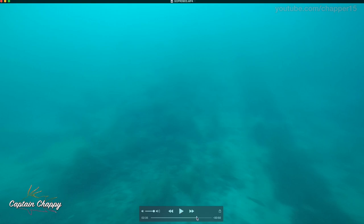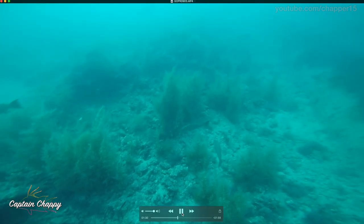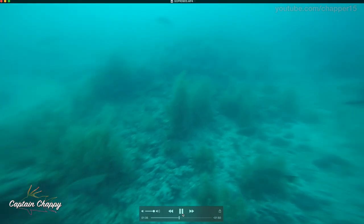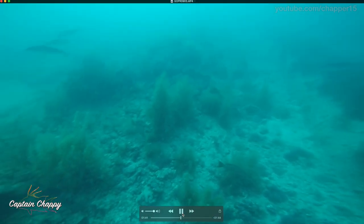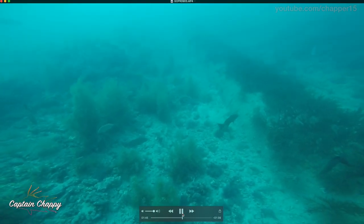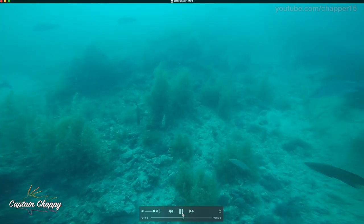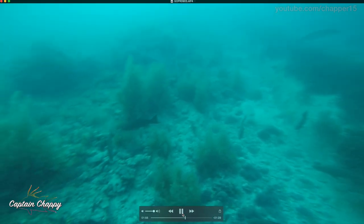We had one rod with 40-pound mono that wasn't getting touched, but 40-pound fluorocarbon with a smaller 3/0 hook was. I started showing everyone: leave the bail open and let them inhale it. The rod holder ended up hooking a lot more fish because it gave them the chance to eat the bait all the way — if you pulled it away, they got turned off. Rod holder, 40-pound fluorocarbon leader, freelined white baits absolutely slayed the fish.